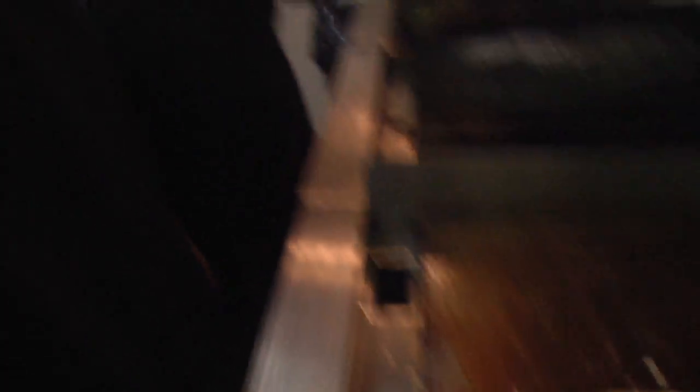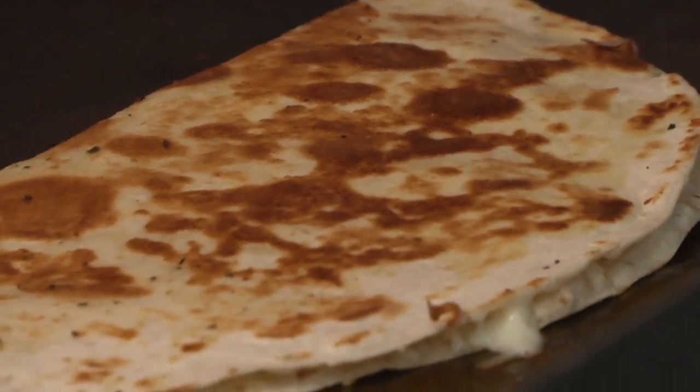That's a humongous quesadilla plate. You realize that, right? I mean, that's a monster. I'm not saying I can't eat it, because I can and I will. And you probably can too, but that's big.